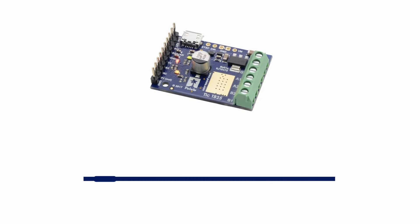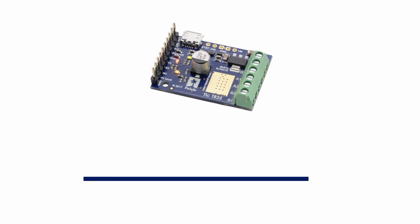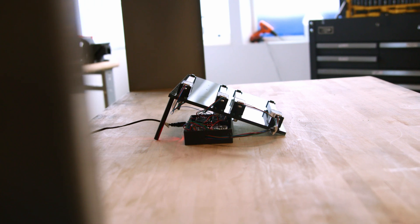Next up we'll talk a little bit about stepper actuator controllers. We recommend the Pololu TIC T825 stepper motor driver. It's available in our store, it's fairly simple to use, and it's a great fit for Actuonix stepper actuators. That said, any stepper motor driver should work with our stepper motor actuators.